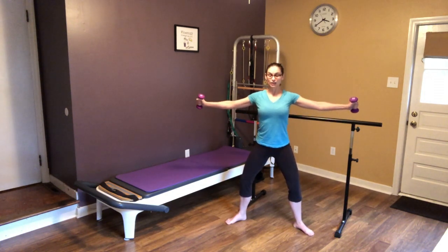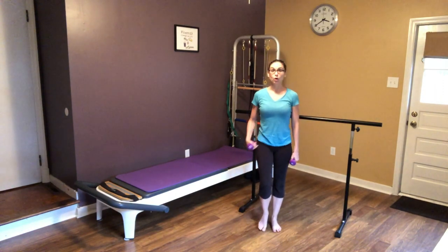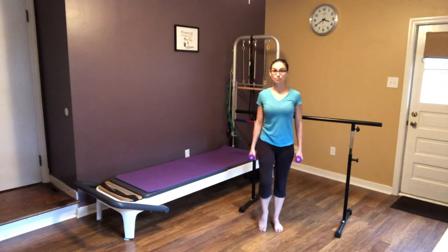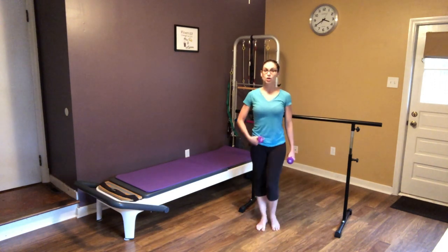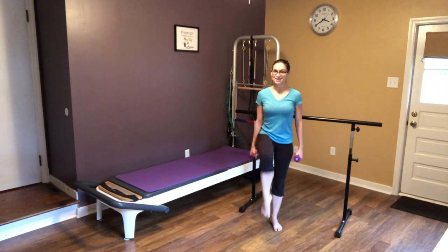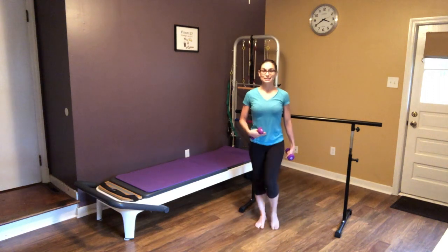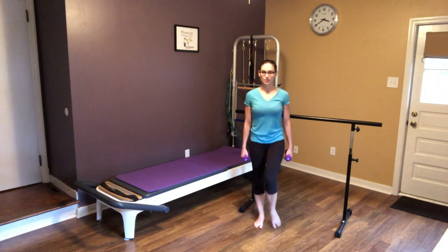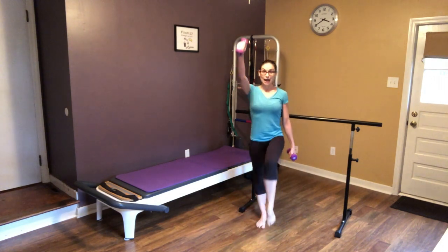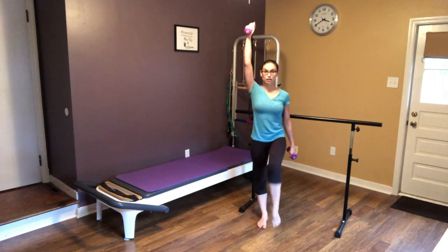We're going to do one of my favorite warm-ups to really feel that core — we're going to do some marches. Pull that belly button all the way back to your spine. Even though it seems like such a simple exercise, this little march you're going to feel that burn start in your core. I like to add in opposite arm, opposite leg so you're getting that opposition across your core.